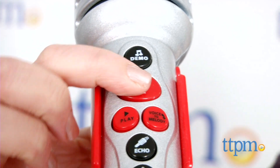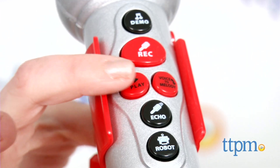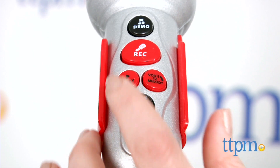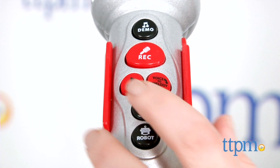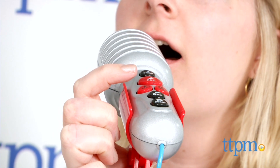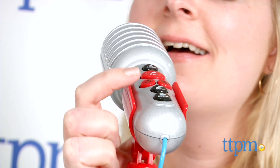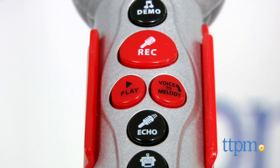Press the record button to make a five-second voice recording. To hear your recording, press the play button. Your recording can accompany one of the demo songs, or you can change the way it sounds by holding down either the echo or robot buttons and then pressing play. Kids can also hear the recorded voice turn into a song when they press the voice-to-melody button.